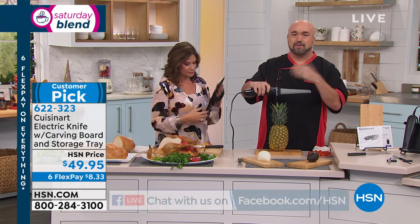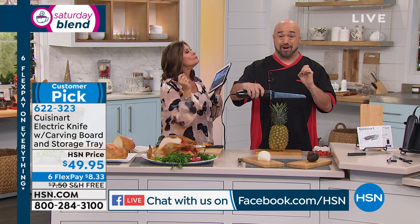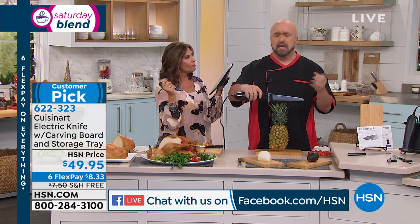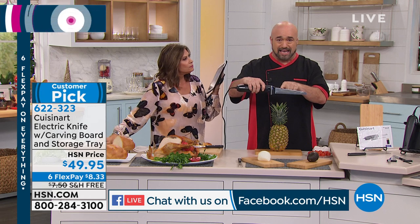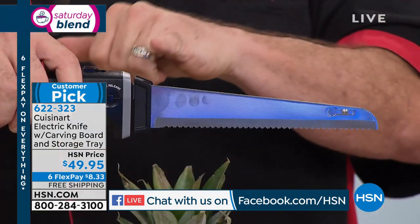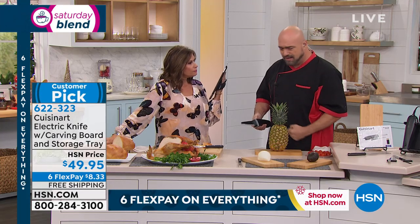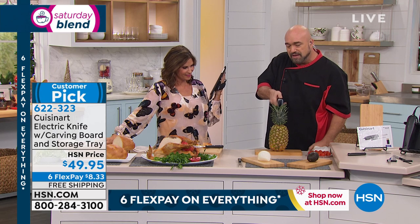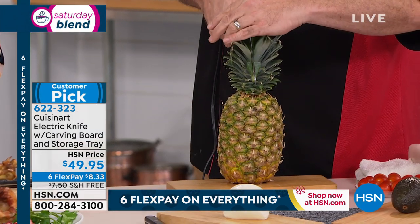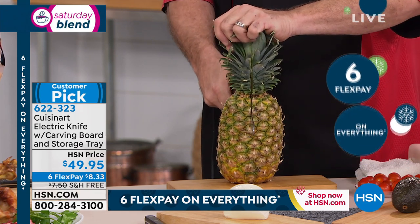Here's something important to notice: we put a 130-watt motor in ours. The average electric knife out there is about 80 to 90 watts — that's a huge difference. And look at our blades: if you've ever had an electric knife before, you know they're thin and flimsy. This blade looks like a chef's knife. We put all that power and blade into this knife because I want foodie friends to understand these knives are for you — not just for grandma or grandpa anymore.